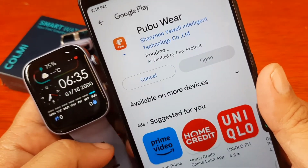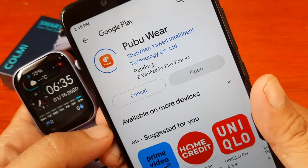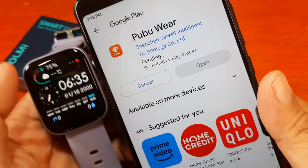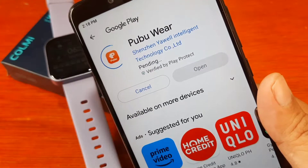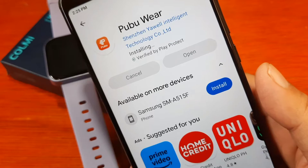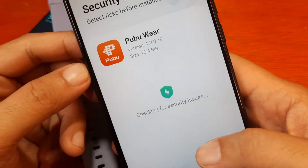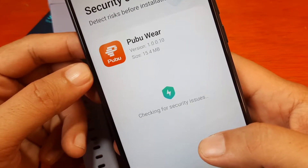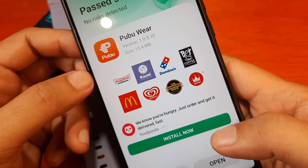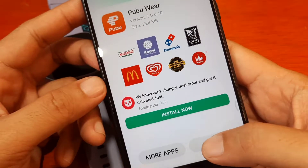Let's install the application — Pubuware. This video is a demo on how to pair your Pubuware application to your smartwatch. It's now downloading, and as you can see it's now installing — let's just wait. We are done installing. We have version 1.0.0.10, 15.4 MB. We are finished installing the application Pubuware, so let's open it.